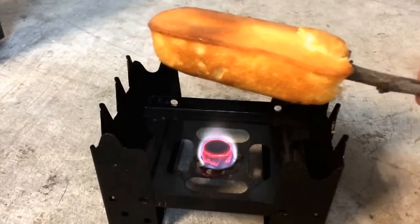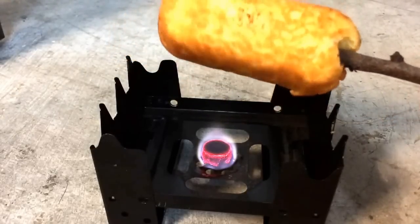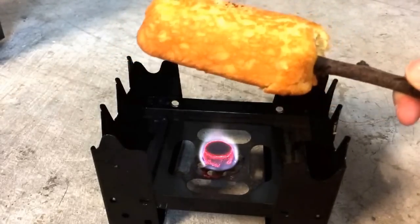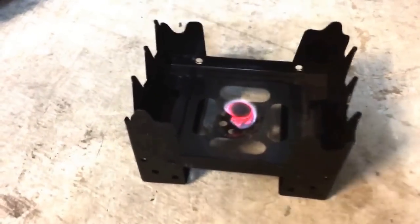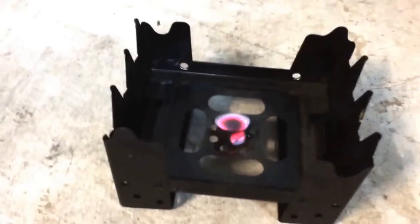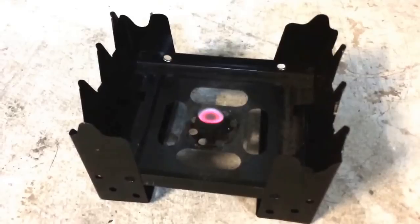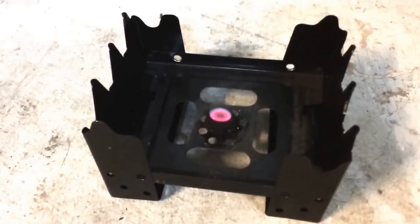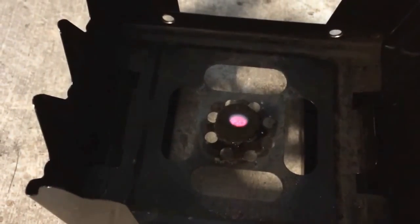So the flame is going out here, and I've got to see what time we're at, because the timer's on my phone. A little roast there. We're at seven and a half minutes right now, and it's already starting to die. The flame is still pretty hot when you put your hand right here, but it's pretty much dying out. And it's out.